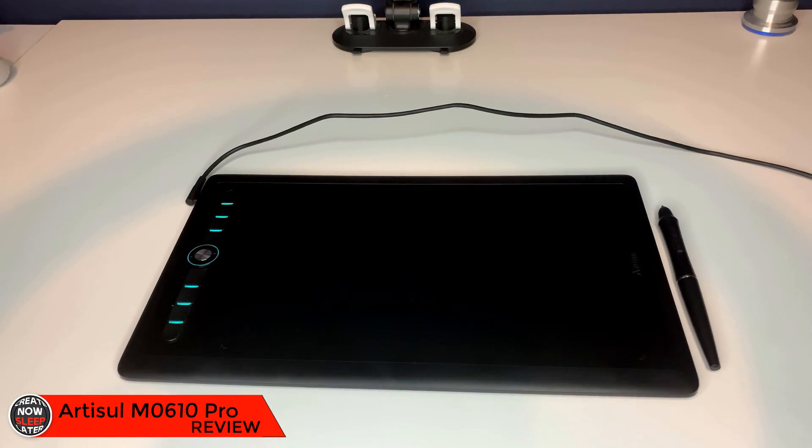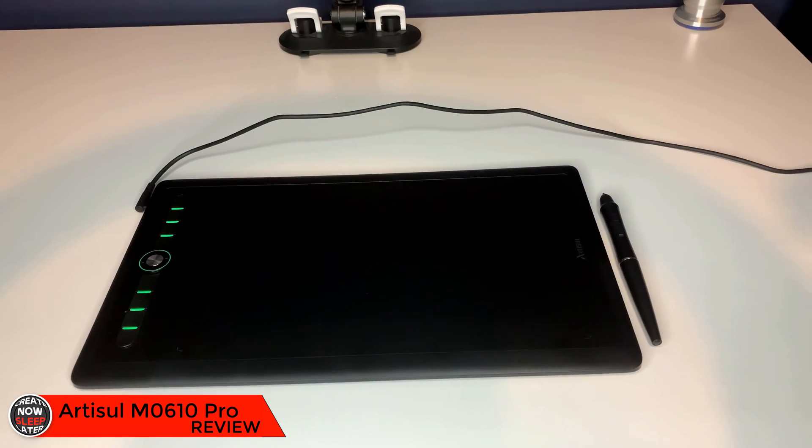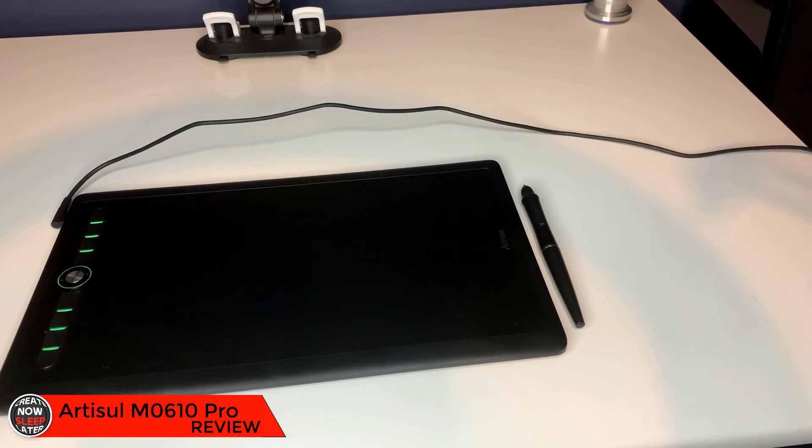Today I have the M0610 Pro from Artisol, a pen tablet that has customized LEDs to inspire that artist within all of us. But how does the tablet perform? We're going to go over that in a minute.